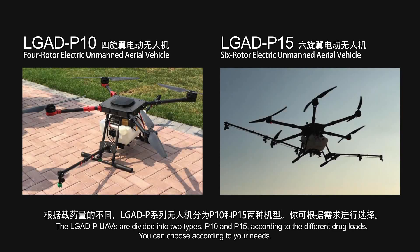The LG ADP UAVs are divided into two types, P10 and P15, according to different payload loads. You can choose according to your needs.